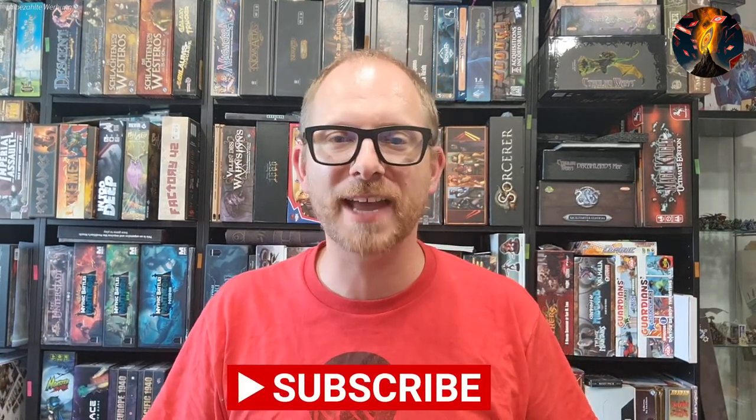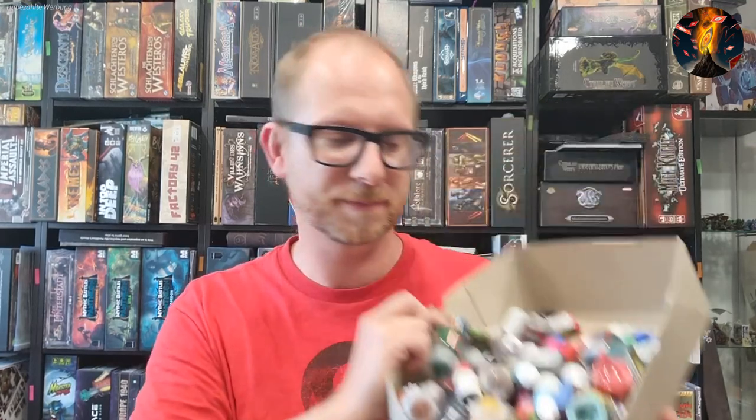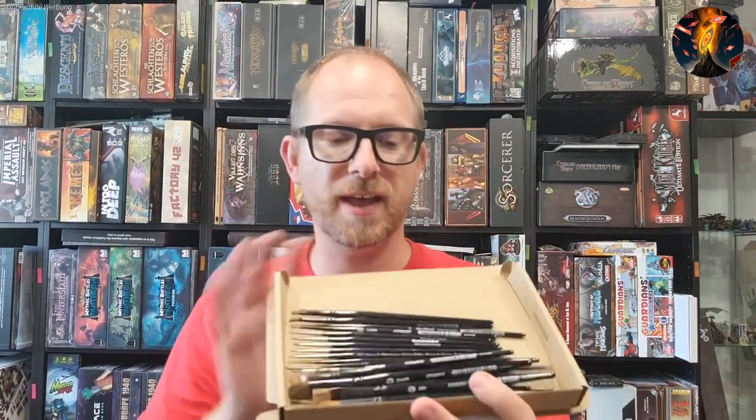Hello fellow board gamers, this is Marcel, a lord of the games. As a lord of the games I own a lot of board games, and most of my games contain miniatures. I love miniature games and I like to paint them. As a painter I have these storage solutions — boxes with colors from all different companies — but the storage solution is just poor, and my wife hates these boxes standing around the house everywhere.